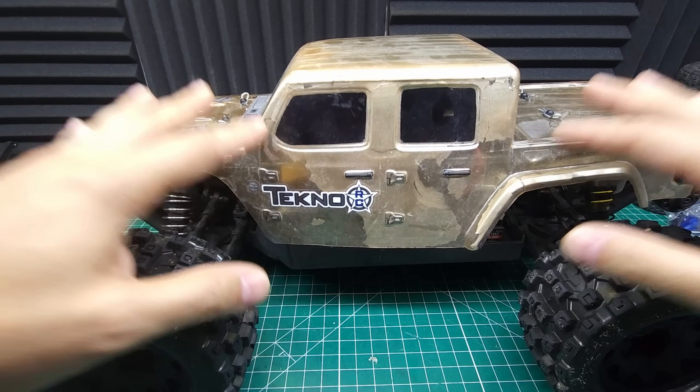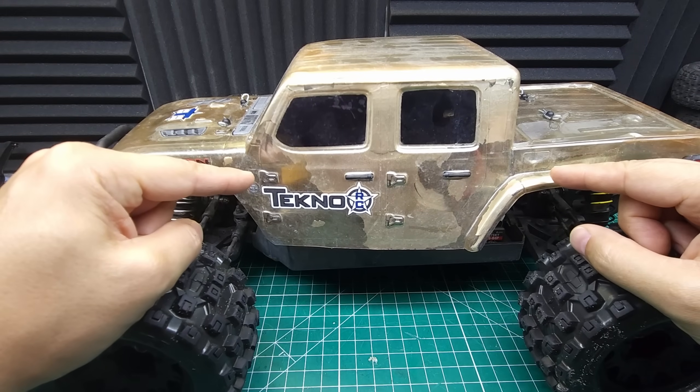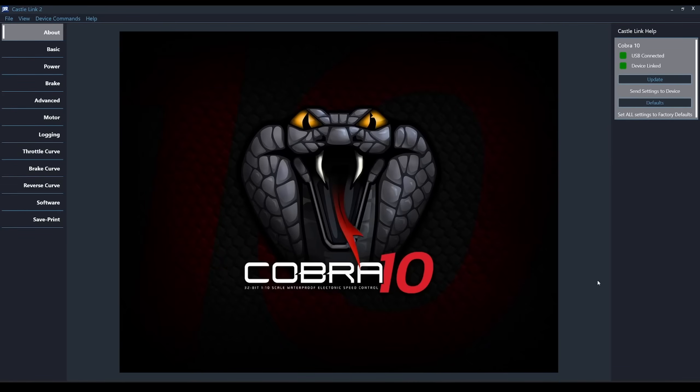So far I'm really impressed with this ESC. Castle ESCs are some of the most responsive ESCs you can get, and this one's no different. Not only that, but you're able to customize this thing with a ton of different configurations. These new 32-bit ESCs have a lot of features I've never seen before and make the ESC behave a little bit differently than you might be used to.